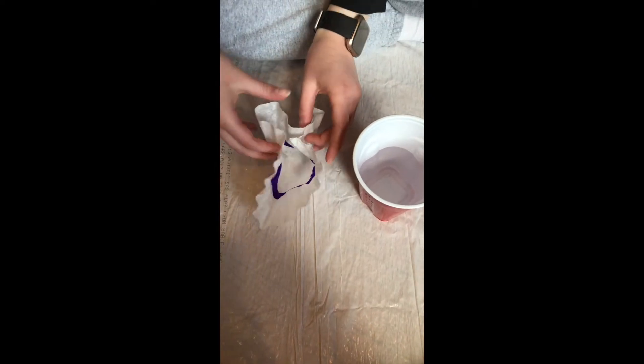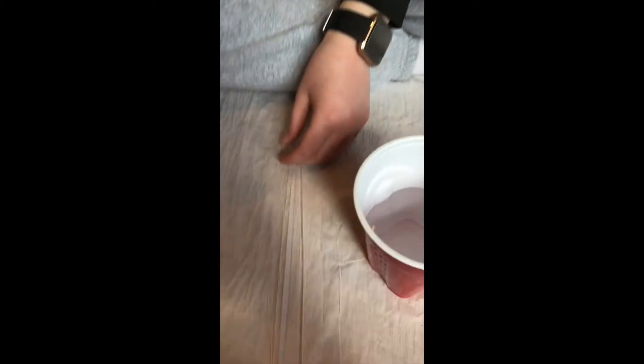Next, you can either fold the coffee filter in half two times, or you can fold it into a cone-like shape like I did.